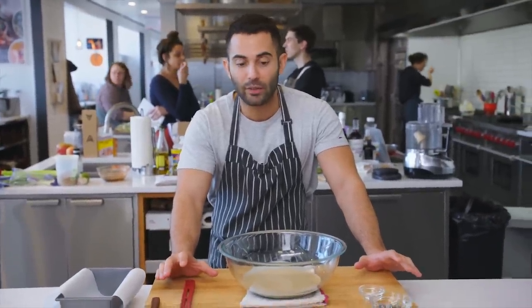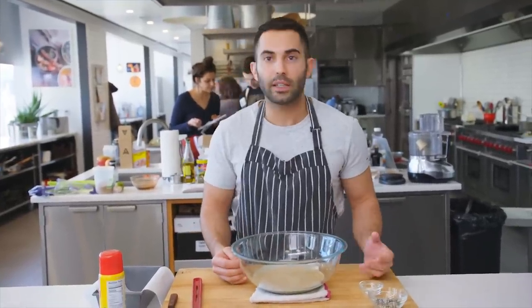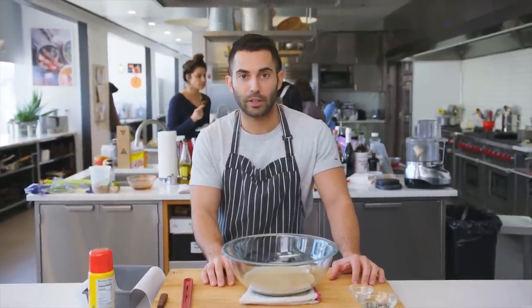This is a tahini-based halva. This is the one that you typically see the most in the US. You'll see variations on this in the Middle East, as well as parts of India and Pakistan. I kind of streamlined the method. A lot of halva recipes will tell you to use a stand mixer — this one does not require a stand mixer. And I'm gonna show you guys how to make it.